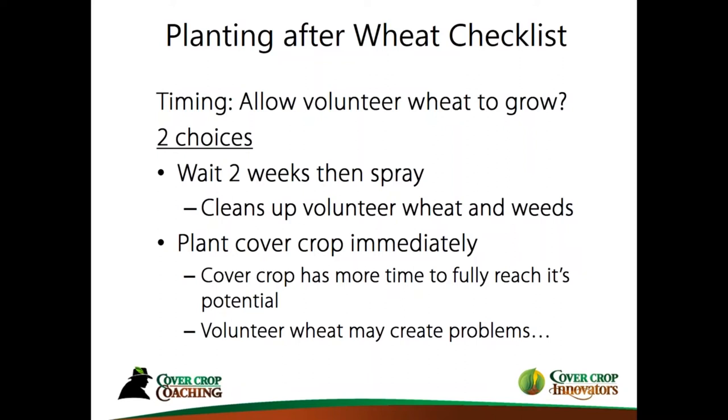Volunteer wheat can cause problems — you can actually see the windrows right behind the combine later on because the wheat gets a head start and can compete with the cover crop, disrupting the fertility you want. Or, you can plant the cover crop immediately to take advantage of available time. For me, I evaluate how good the wheat crop was. Right now our wheat crop is looking very good, so I'm hoping to plant right behind the combine. It really comes down to observation and what your goals are.